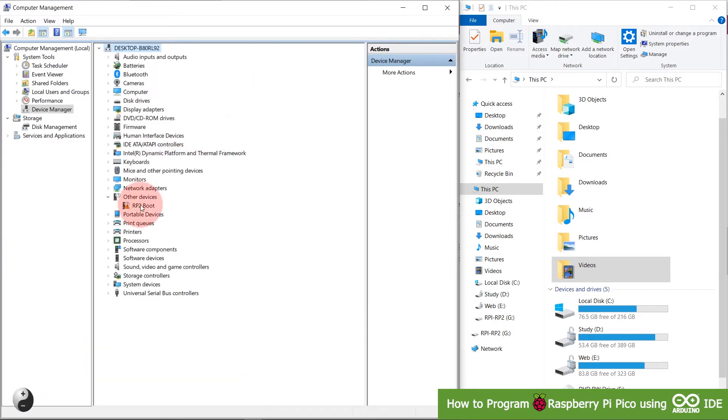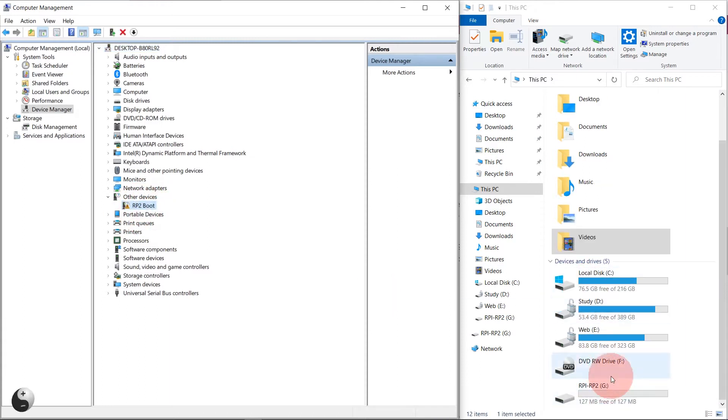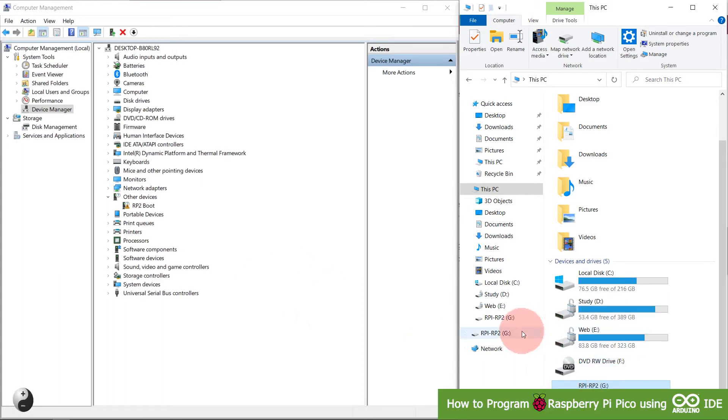You can see the Raspberry Pi Pico is detected as a mass storage or flash drive device. In Explorer, you can see it listed under other drives as RPi-RP2, which is the flash storage device of the Raspberry Pi Pico. We have now connected the Pico to our computer.